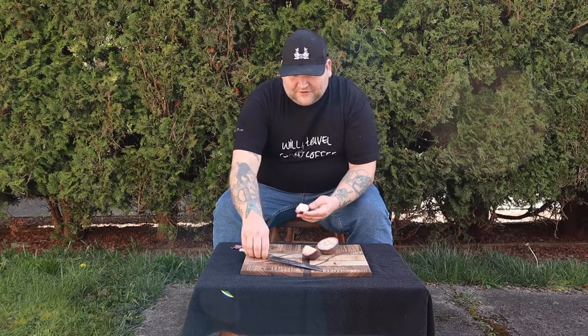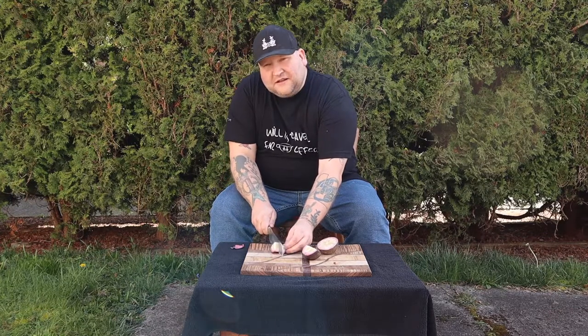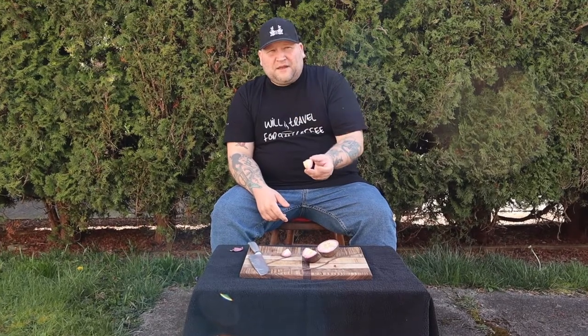I think I would give this probably a 7 out of 10. I don't think I would ever spend what I spent on this to buy another one — I paid literally six US dollars for this fruit just to try it. Totally wasn't worth it. I could have gotten probably two cantaloupes for that, and it would have been a lot more fruit and basically the same flavor.